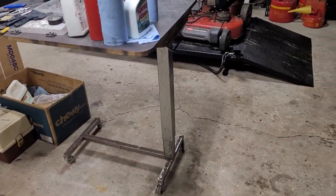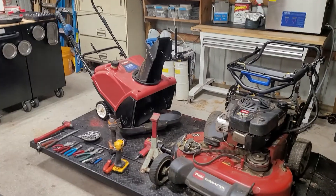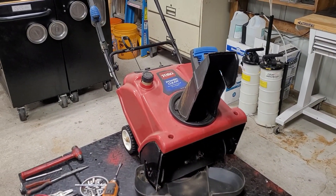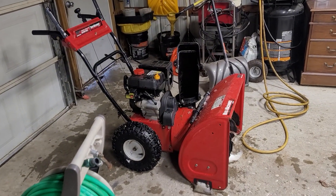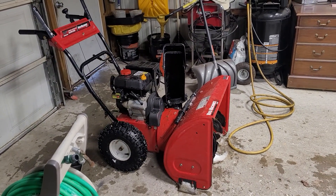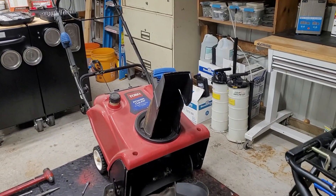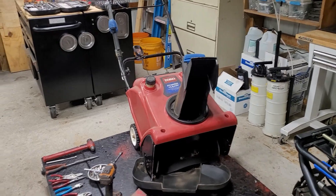Maybe not today, but if you do it one too many times, it will catch up to you. That's a single-stage snowblower made by Toro. That's a two-stage snowblower, and that's what I used to move my snow this morning. I didn't even attempt to start that one — it needs carburetor work.